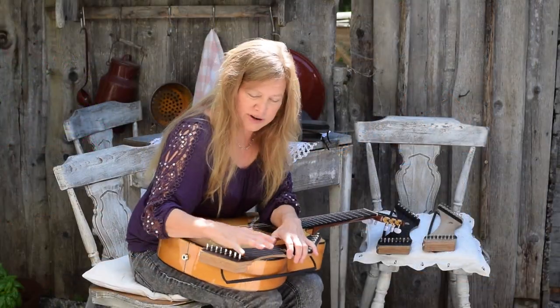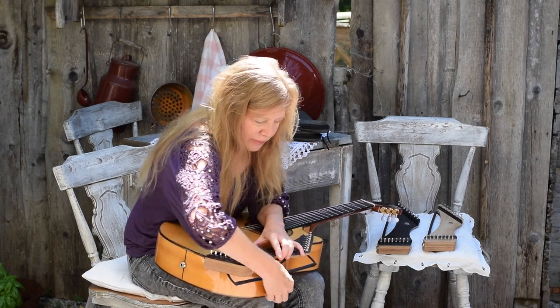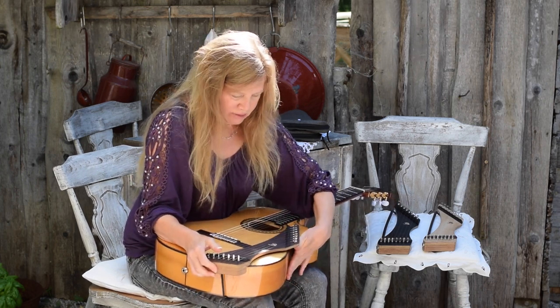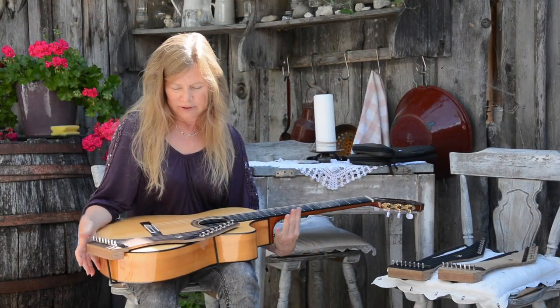So it attaches here. You just line it up with the edge of the guitar, grab this edge and pull it around. And then you can adjust it as you like — pull it up close to the instrument.